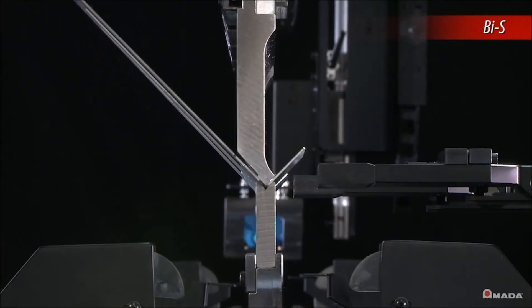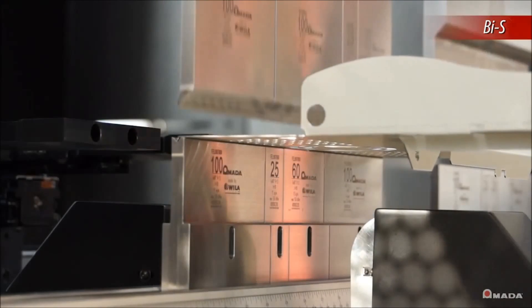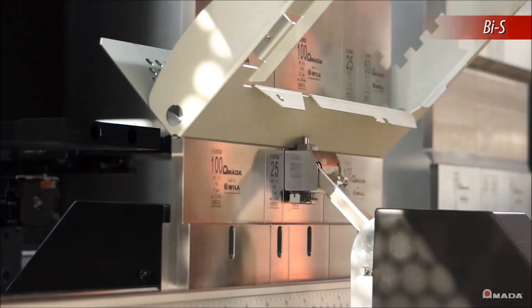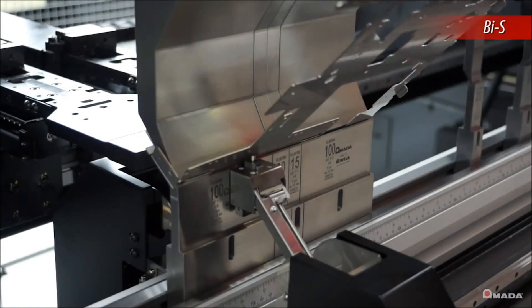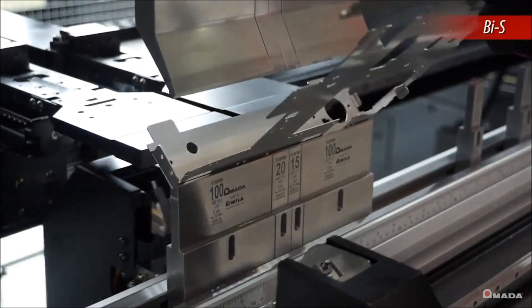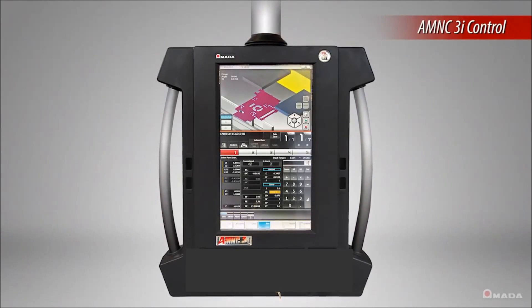To ensure consistent accuracy with each bend, the HG ATC is equipped with the bend indicator sensor. During production, the sensor moves into position and as the ram bends the material, sensors will measure and compensate for any material spring back. BIS ensures angles are consistent and dramatically reduces the trial bending process.